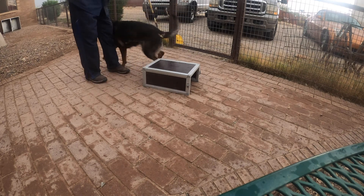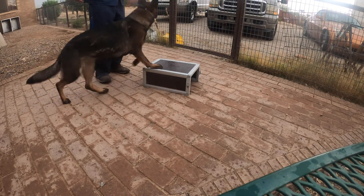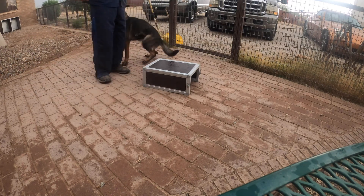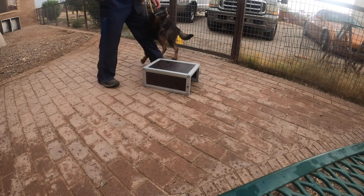Getting on and getting off right away didn't work. I click for her standing still for a little longer than that now. And she understands it perfectly.